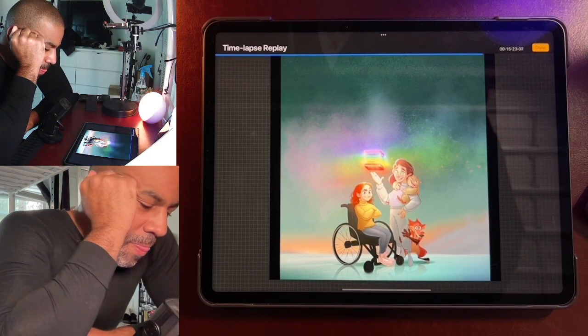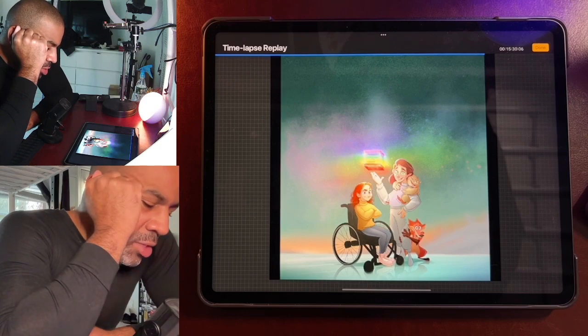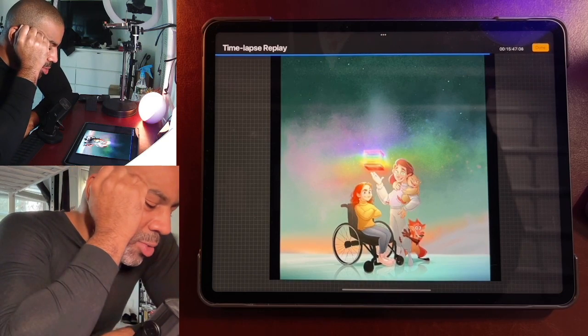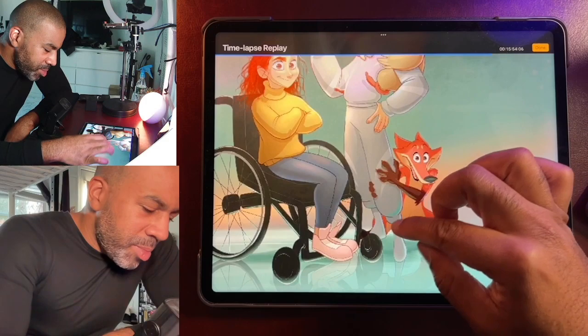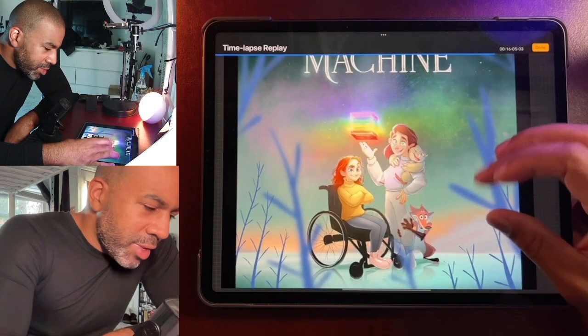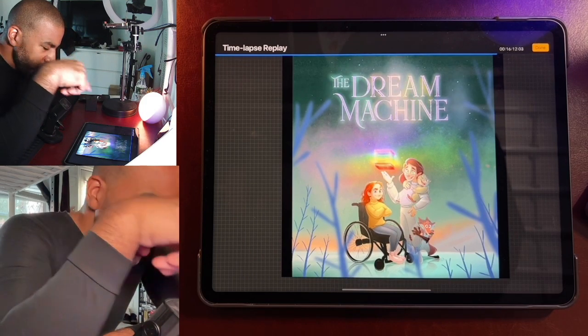Backgrounds aren't really my thing, but they can bring so much life and mood. Even though they're not my thing, I do like playing with and working with color to get a mood from the background. I'm picking up a lot of this blue here because they're on ice — there's a reflection, so I want shadows but also reflections.